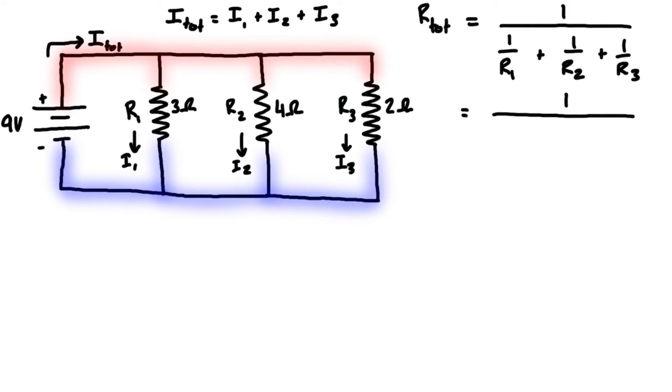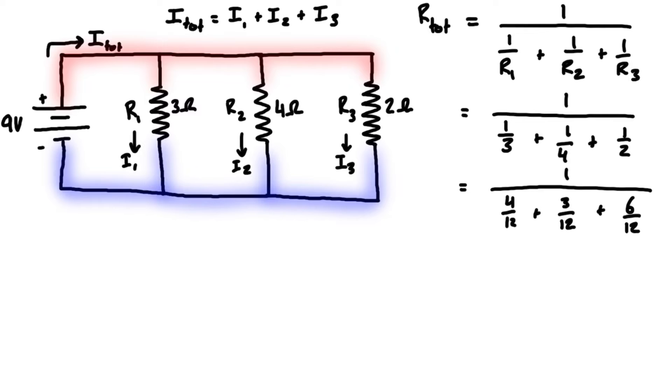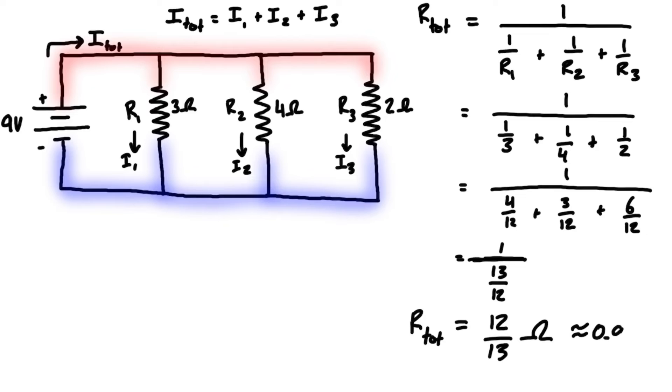Filling in the values, we have 1 over 3 plus 1 over 4 plus 1 over 2. Converting to a common denominator of 12, that becomes 4/12 plus 3/12 plus 6/12, which equals 13/12. So we have 1 over 13/12, and the inverse of 13/12 is just 12/13. That is our total equivalent resistance — 12/13 ohms, or approximately 0.923 ohms in decimal form.